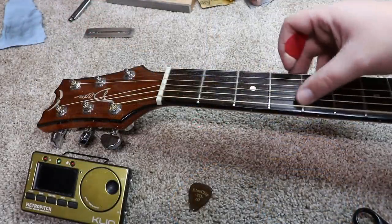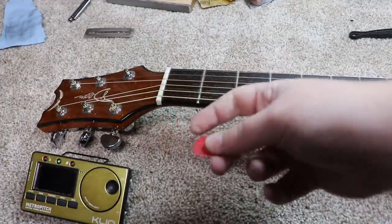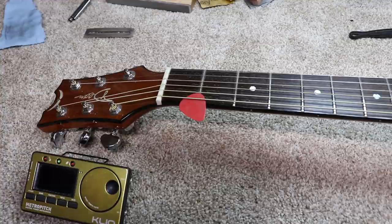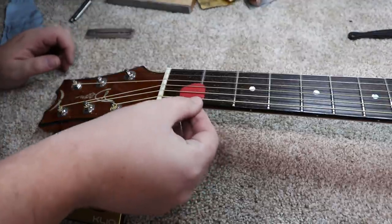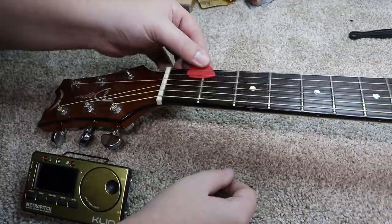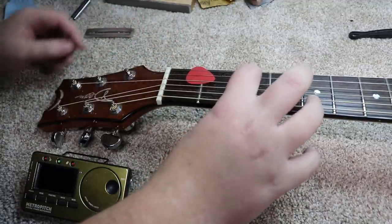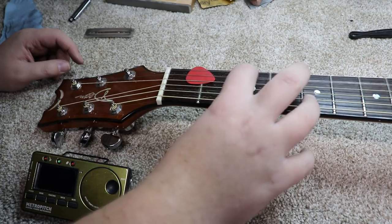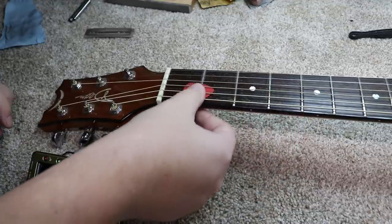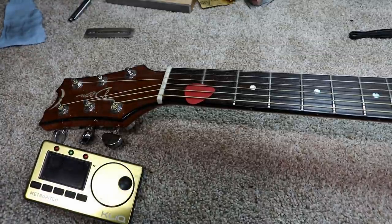I've got this up to pitch. I've got the 18-thousandths pick. What we do to check the action on this end is stick it under those strings at the first fret — it should hold it. You can see it's going in fairly freely. It actually holds it on this side; I think it's the G and the E that hold it there. The B doesn't hold it too much, but it's not too far off. The lower three bass strings can come down some, and the B string needs to come down just a little bit.